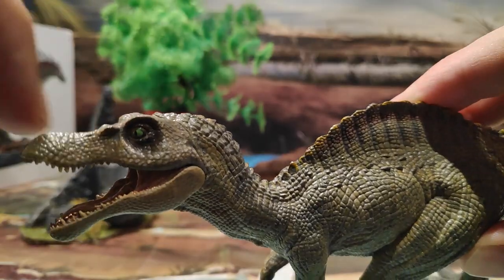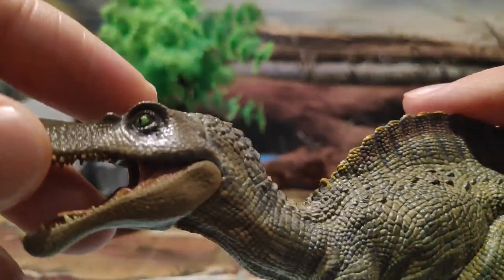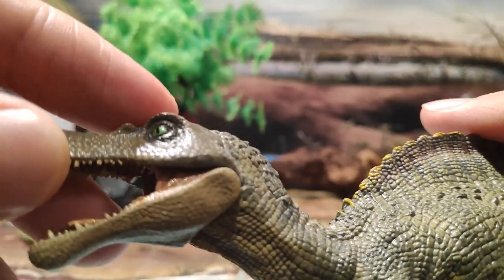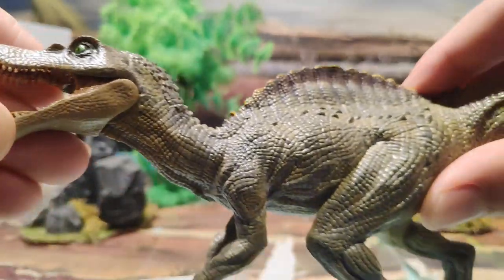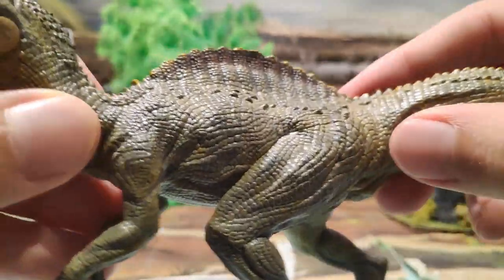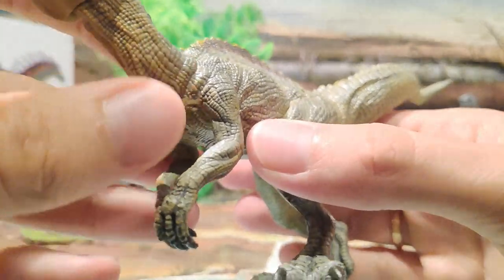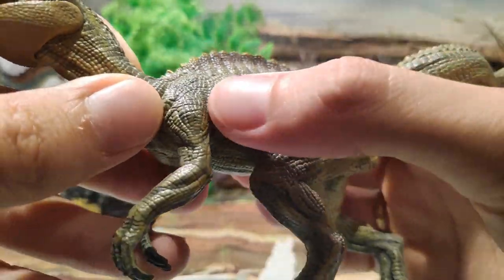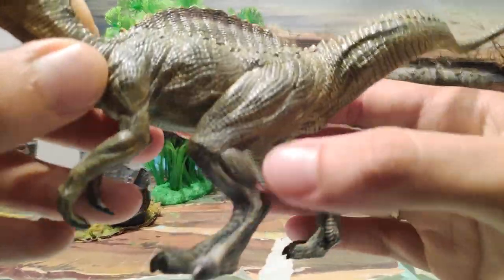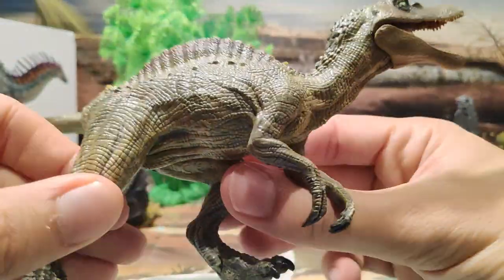Fijaos aquí las dos crestas tan curiosas que tiene el Spinosaurus. También los ojos, típicos de este Spinosaurus. También me gustaría recalcar el detalle que tiene. Por ejemplo, los pliegues de piel, las costillas, se notan bastante todos estos pliegues.